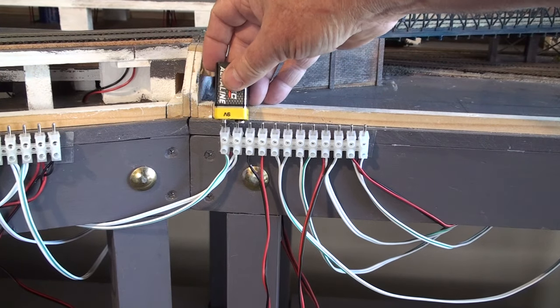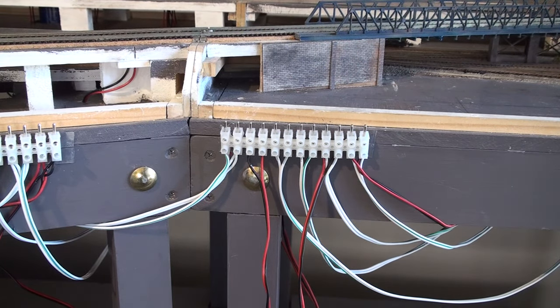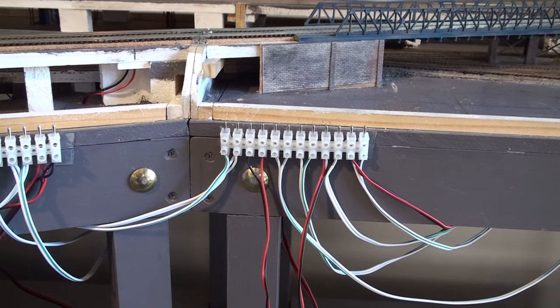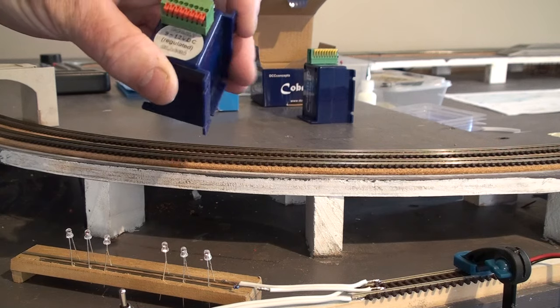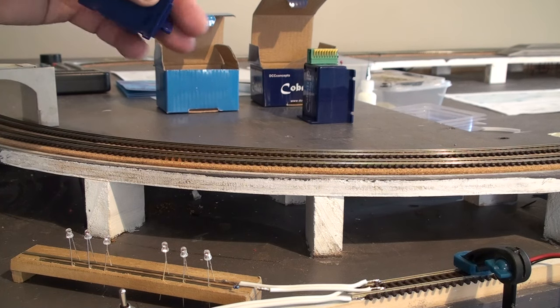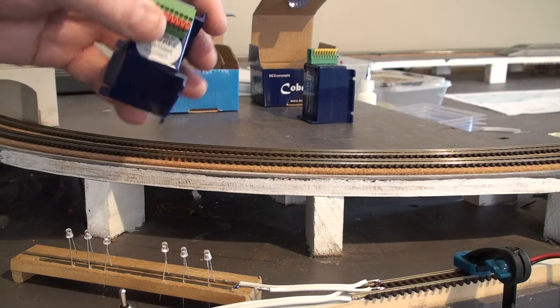I'm also going to be discussing how I thought my track was fairly clean, but it turned out it wasn't. And then we're going to give some steamers a quick run. The first part of Four Oaks, where the majority of the points are — I think there's about 30 something — I used the DCC classic motor, which was their first point motor out and has proved to be really good.